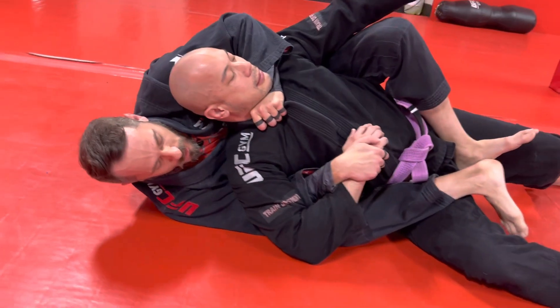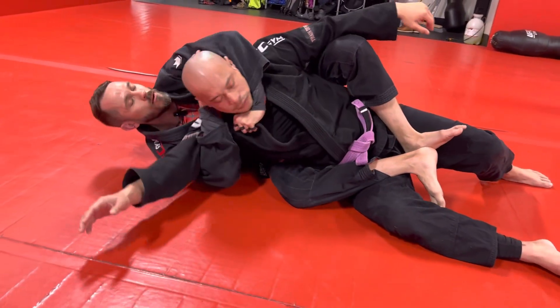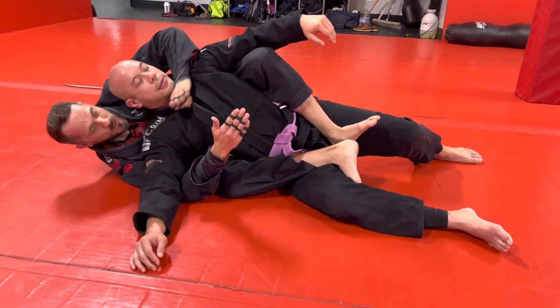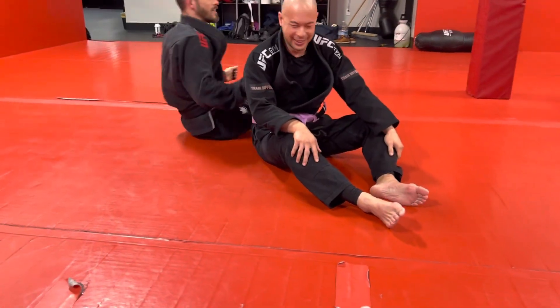I want a nice firm bar on his carotid artery. We've got our back control, we've got our points. I'm going to take this hand down, up and around behind his neck, and then extend to create the choke.